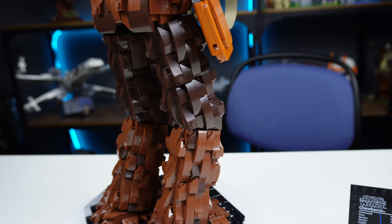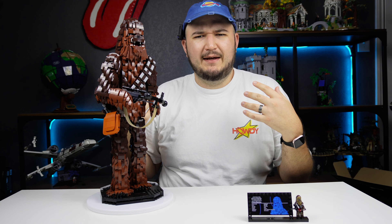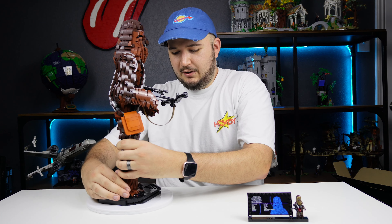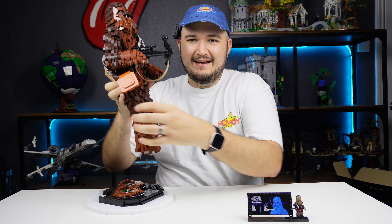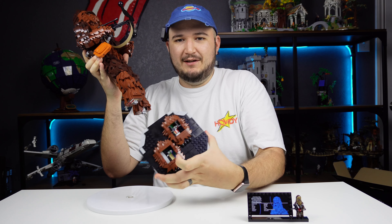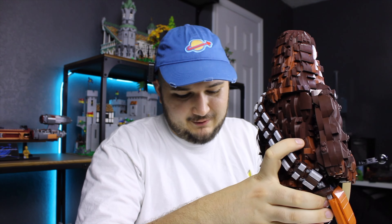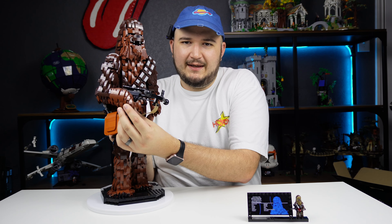Overall, this is one of those sets I hated building but absolutely love seeing built. A big disappointment is that there are really no points of articulation — I guess this is more of a statue than an action figure. I'm also disappointed that you can't properly take off his feet; they are part of the set and you can pull them off, but it's kind of disturbing. I would not recommend taking his feet off, at least not for the squeamish.